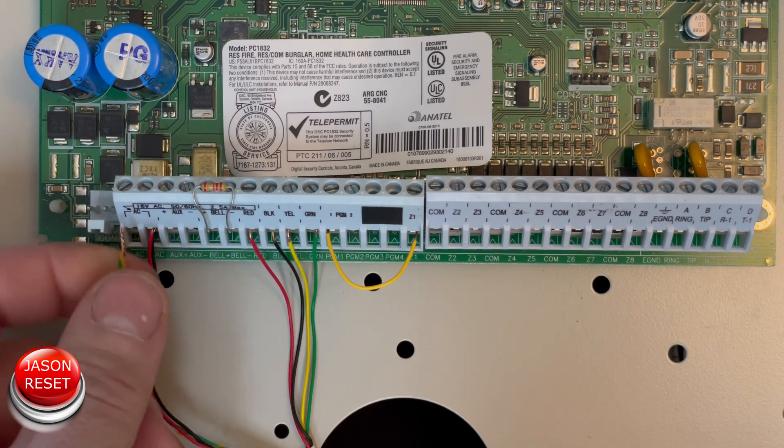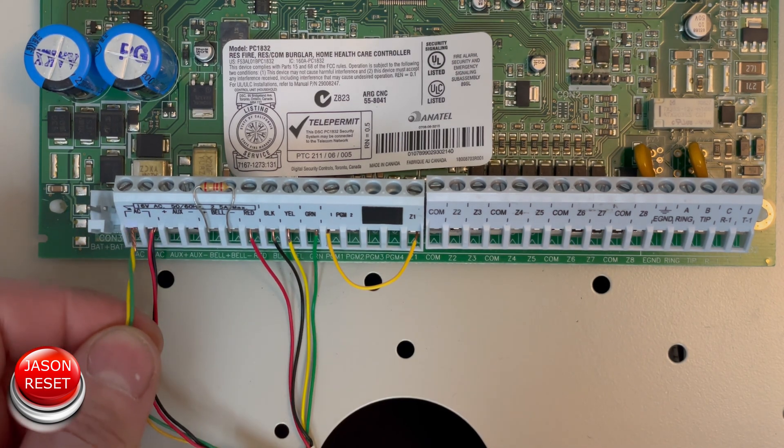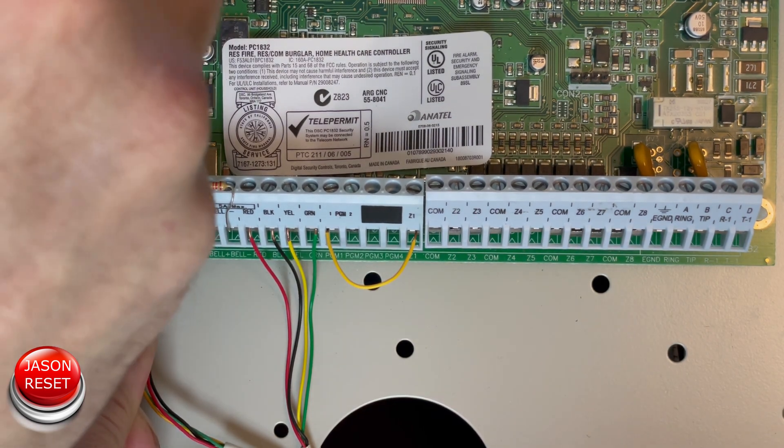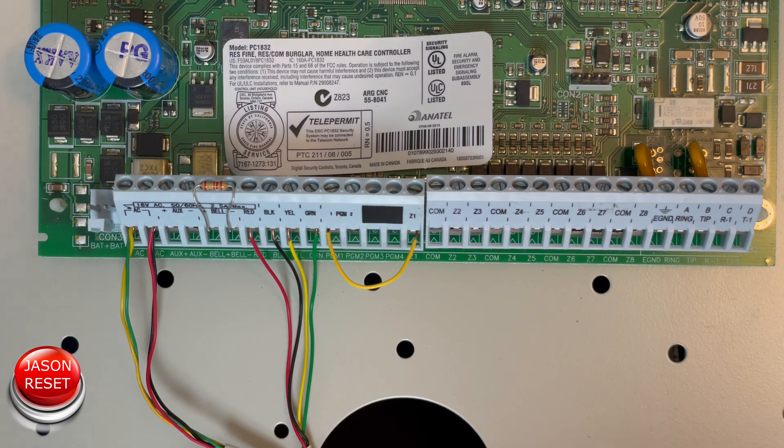You're not going to connect the battery — just the power lead back up. Now we're going to wait about 10 seconds and wait for the keypad to beep.